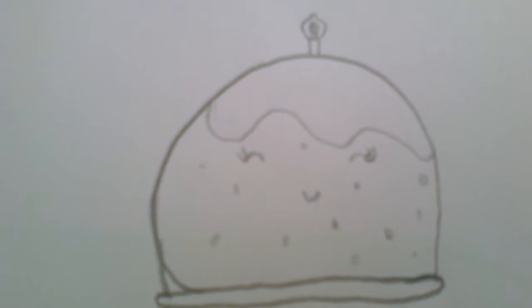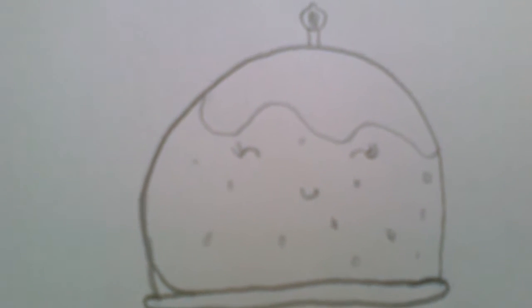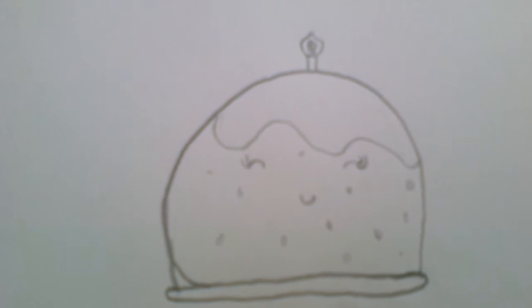Hey guys, it's CaitlinDustDIY here, and today I'm going to be showing you how to draw this Christmas pudding. I know it's not on the sheet, but I just thought it would be really fun to show you a Christmassy drawing.